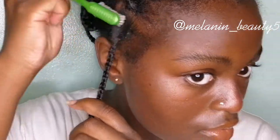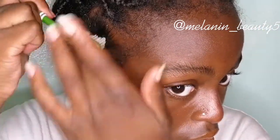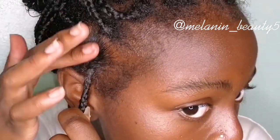Now I'm just taking some gel for extra hold and putting it all over the edge control, smoothing it with my fingers and my nails, so it creates this lovely sleek finish and lays flat. Then I twist my braid and this is what it looks like.